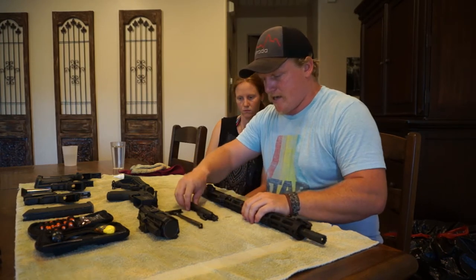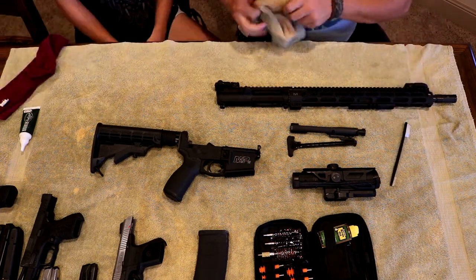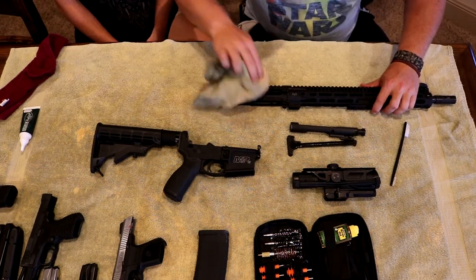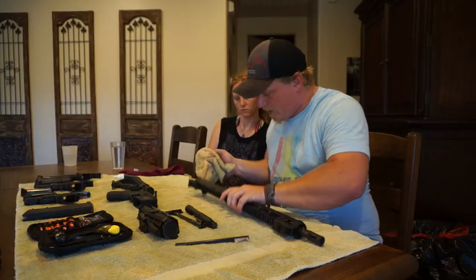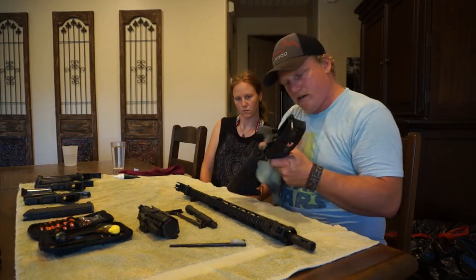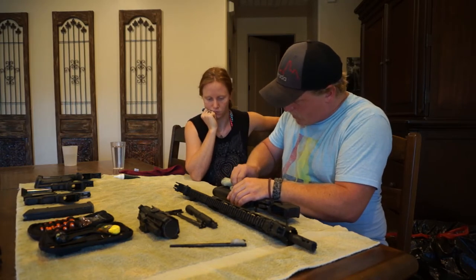Next, before I put any cleaning agents on here, I like to wipe down and brush out any dust while it's still dry — especially since we went shooting out in the desert where there's sand. If you start wiping everything down with a rem oil or bore cleaner when it's still dusty, all that stuff turns into a gritty, muddy mess and gets really frustrating. Old T-shirts work really well — I like cotton.